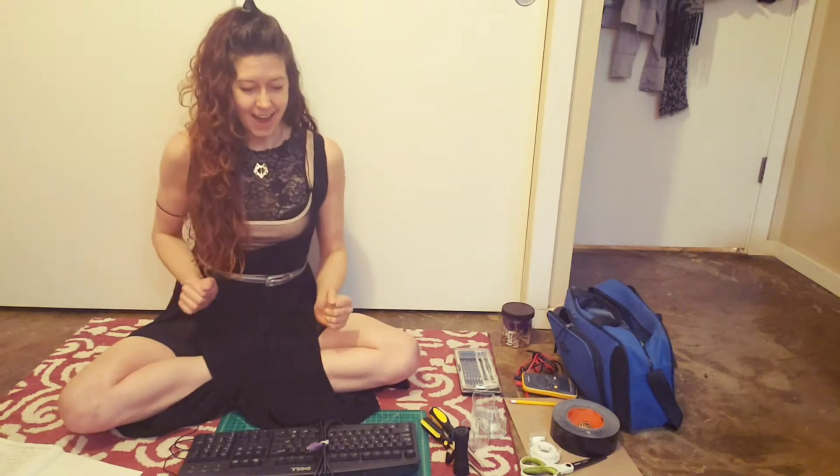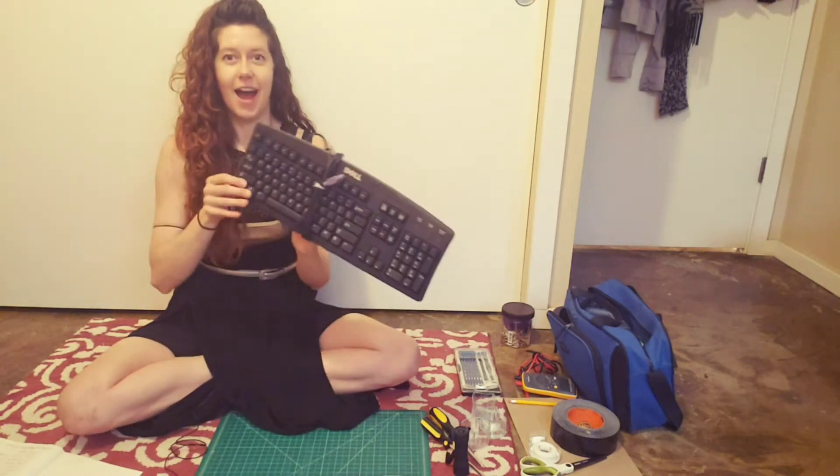Hello friend! I am so glad you're here to join me today. I'm really excited for our project. Are you ready? We are gonna take apart a computer keyboard.